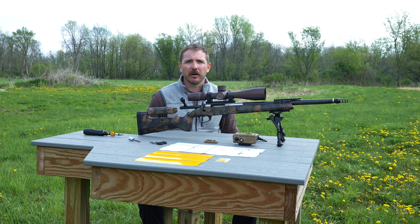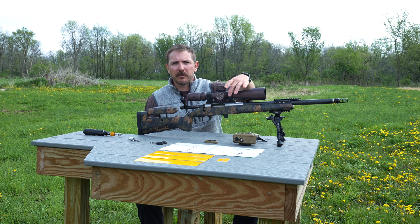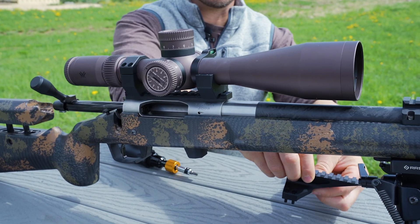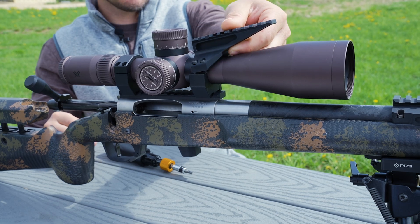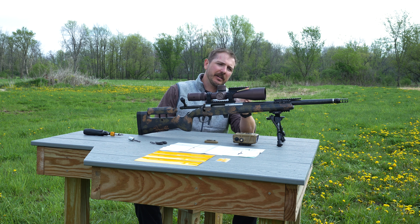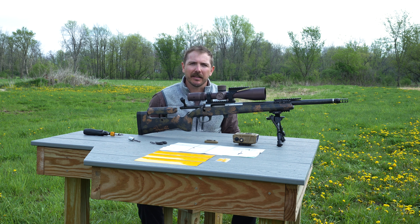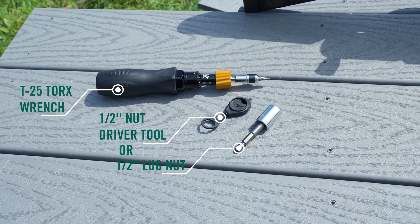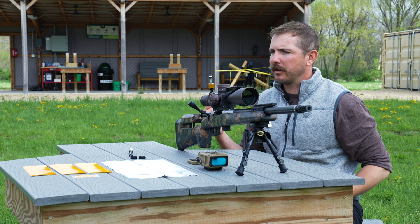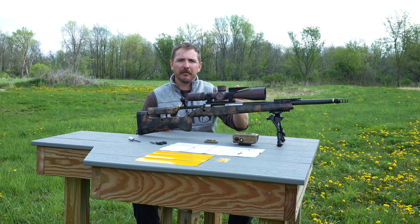We are now ready to mount it to our rifle. With our precision matched rings, you will want to remove the front end of your ring and replace it with the precision diving board mount. Be sure when placing the diving board mount that you are free of the bell as well as the turret housing so you are not binding anything inside the scope. Using the T25 torque bit and your torque wrench set to 18 inch-pounds, attach your precision diving board mount to your precision mounted rings.